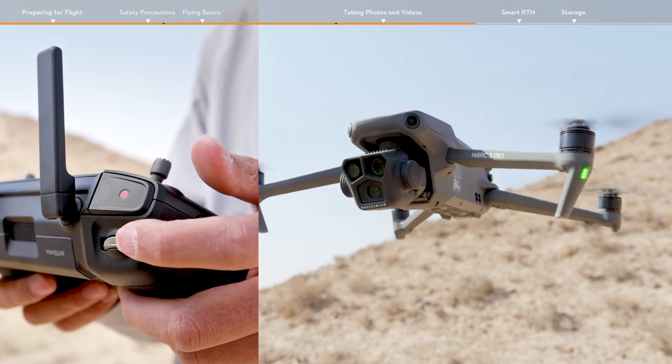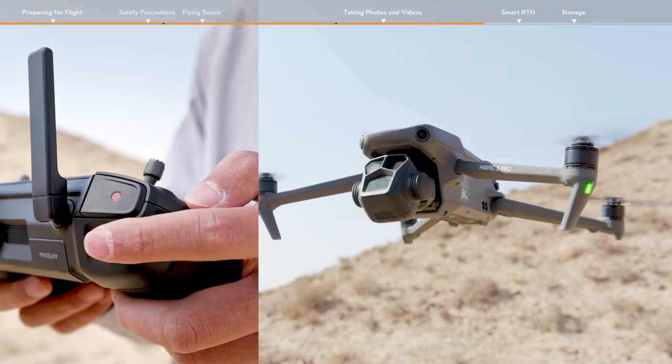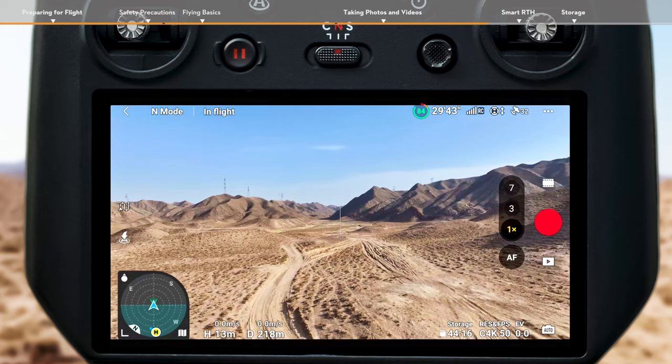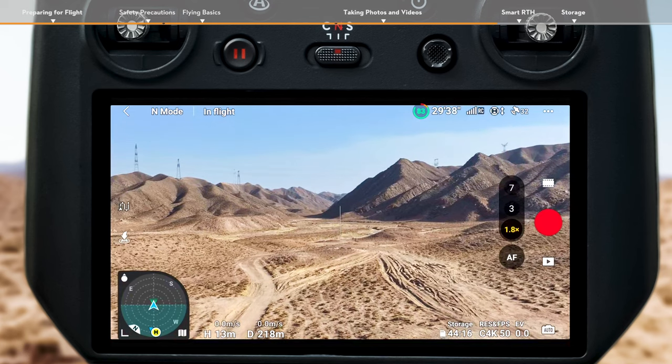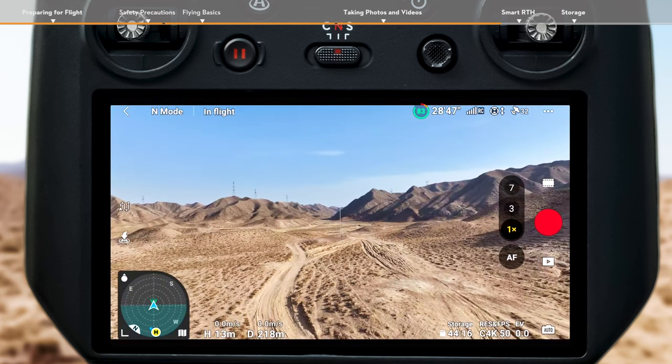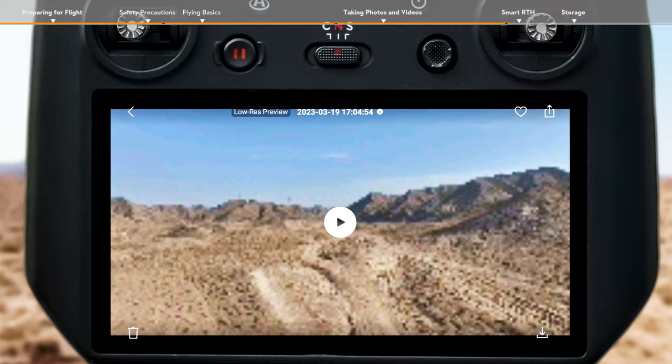You can also adjust the gimbal pitch and control the camera by using the gimbal dial on the left side. Use the dial on the right side of the remote controller to adjust the zoom when in video mode. Tap the Album button on the right corner of the screen to view and download your footage.